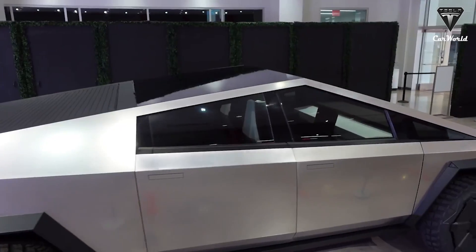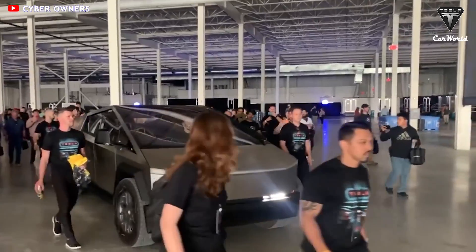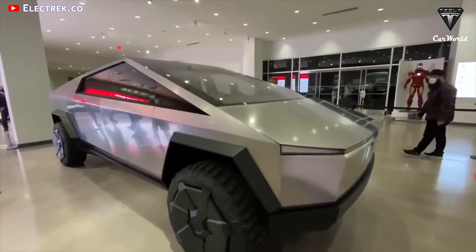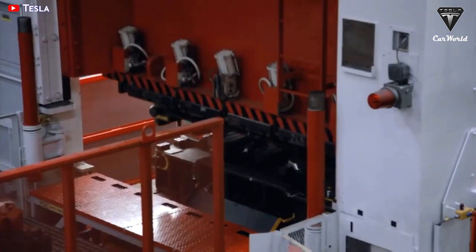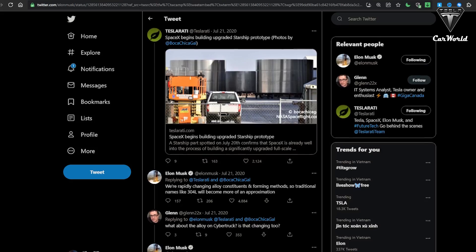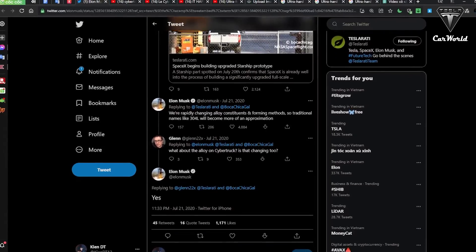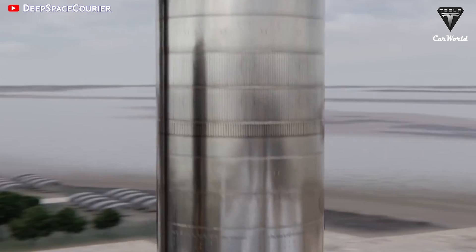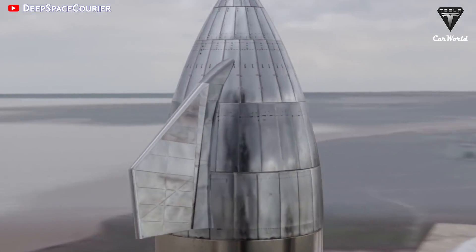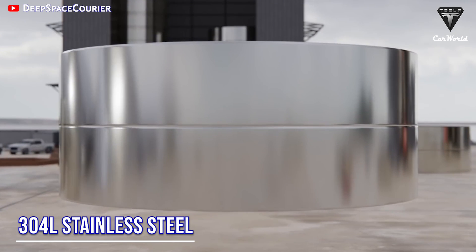The Cybertruck, by contrast, will be using the heaviest material of all with that 30x ultra-hard stainless steel — that's almost three times as dense as aluminum. The company was transparent that if there were a better material out there, they would use it. That being said, it seems that Tesla may have found something more durable. To make the Cybertruck's exoskeleton out of this world, they're going to use the same material SpaceX is utilizing for the new Starship prototypes, which is 304L stainless steel.